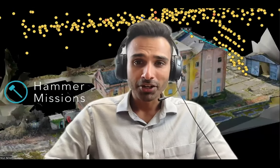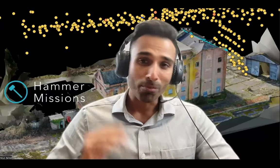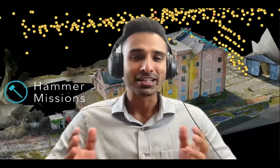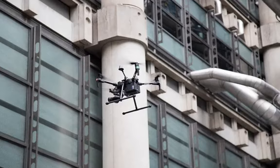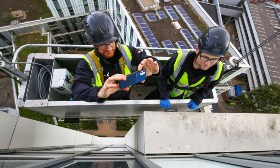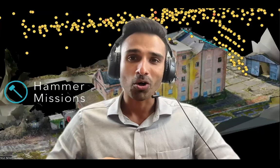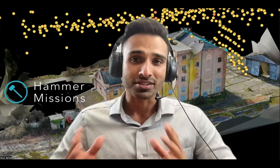Hi, I'm Varun from Hammer Missions. In this video I'm going to walk you through how to plan, capture, process, and deliver facade inspections using drones. Facade inspections using drones are becoming increasingly popular. Drones are a highly cost-effective method to capture the structure and condition of a building, as opposed to getting a cherry picker or scaffolding solution out, which can be extremely expensive — offering a 10x cost reduction or more.